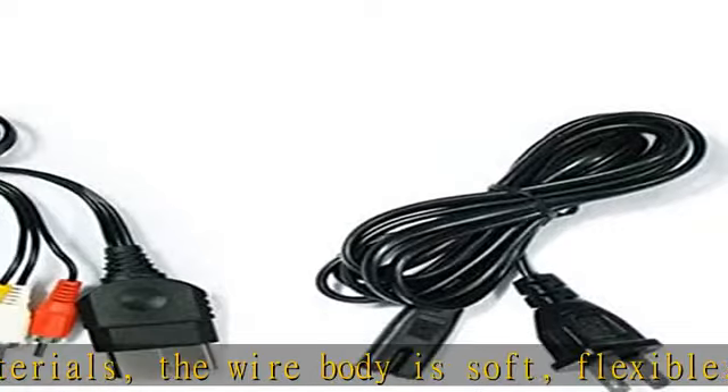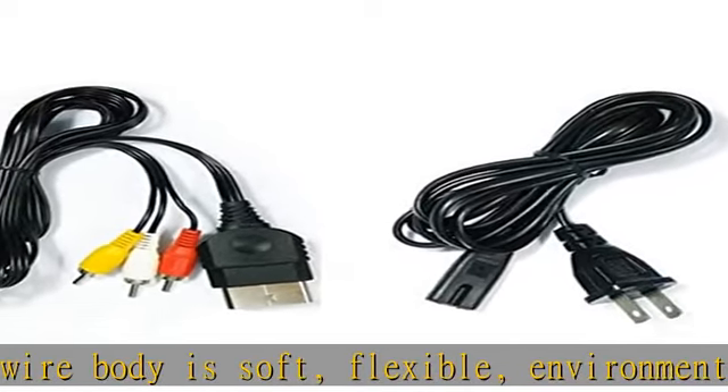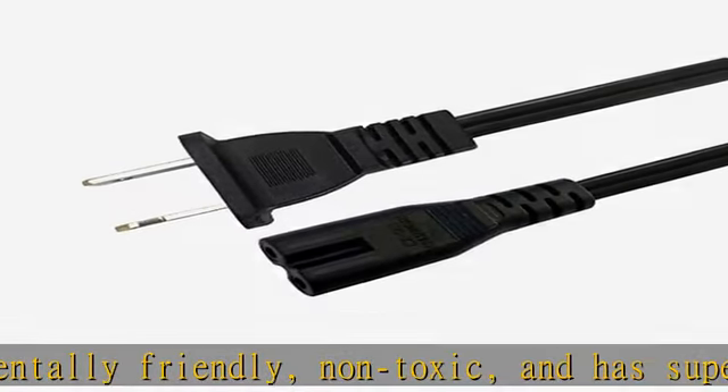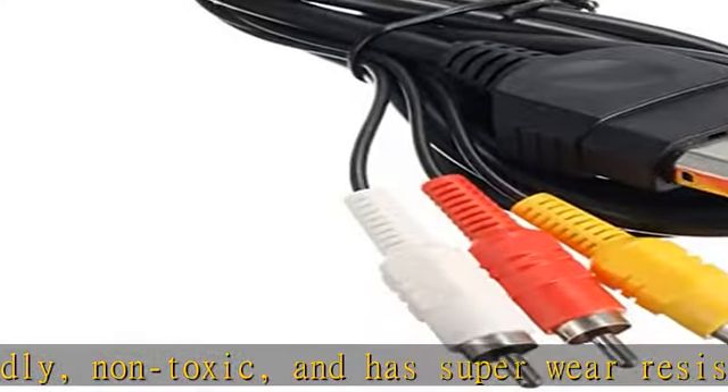...TV and audio equipment, which can effectively solve the audio and video transmission problems of the Xbox host. Yellow is used for video, red and white are used for left and right stereo audio input.